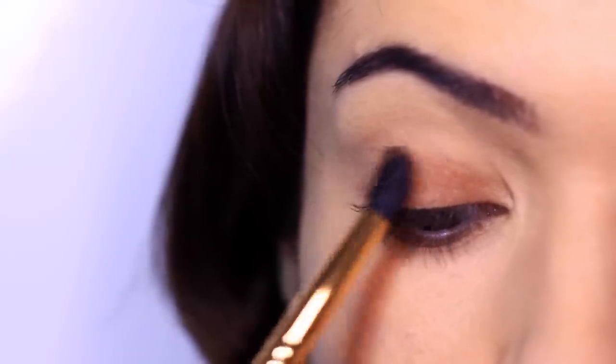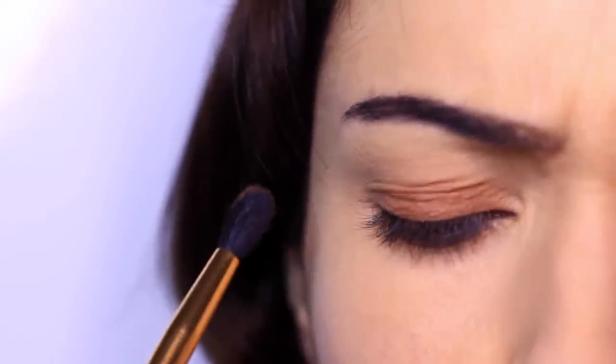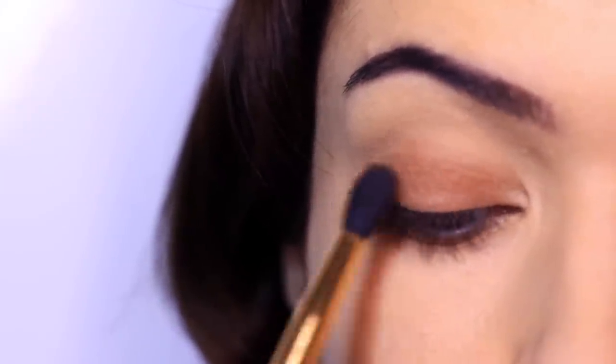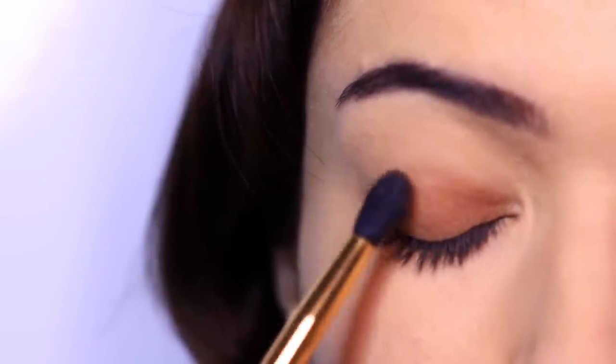Another little tip that I've never actually mentioned: I always keep my eyebrow kind of raised, because if I squint or have my eyes relaxed, I get these little wrinkles. So try keeping your eyebrow nice and high and look down in a mirror — this will create a smooth line for us to work on. I always have a mirror placed in front of me, and this just creates smoothness and makes sure we have a nice even texture. I've never mentioned it before, but it's something I always do.